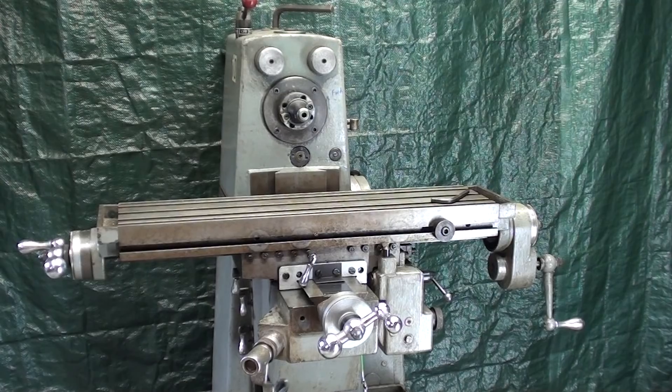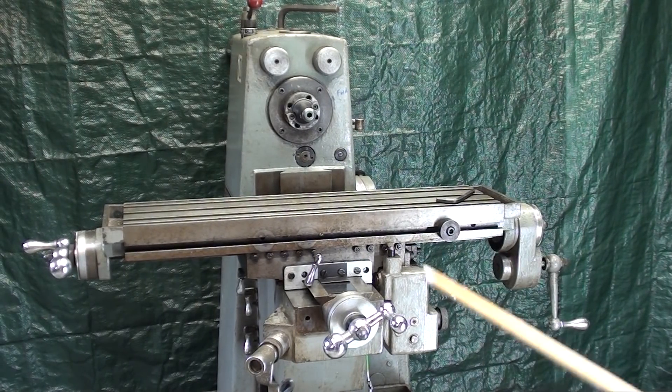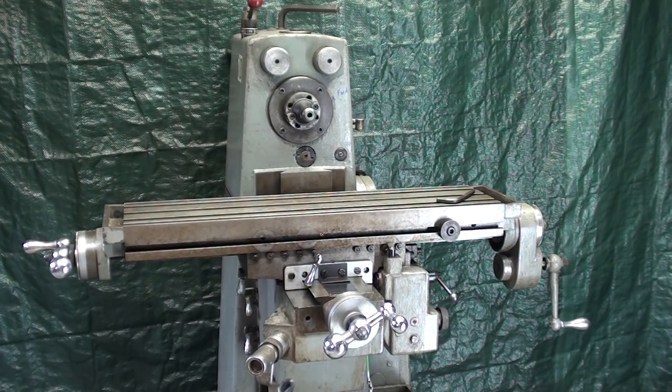That concludes this video on the controls of the Clausing Horizontal Mill. Even if you have a milling machine of another make or a much larger one, many of the controls and features are similar or easily adaptable from what you see here. However, larger machines often have power feeds in all three axes, where this one only has a power feed in the X axis — the longitudinal direction. Some bigger machines also have rapid traverse and different types of speed controls, but essentially a horizontal mill is a horizontal mill. Hope you enjoy the video — this is Tubal Kane saying so long for now.